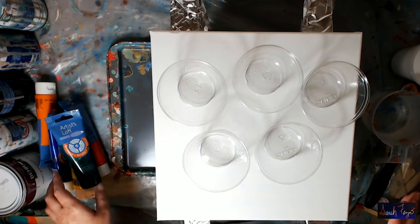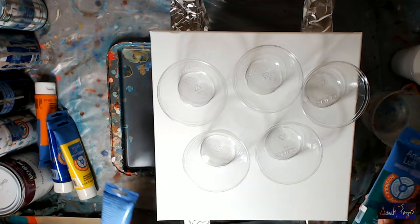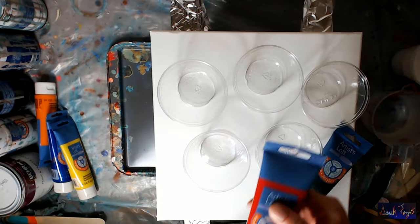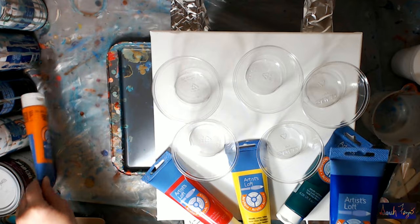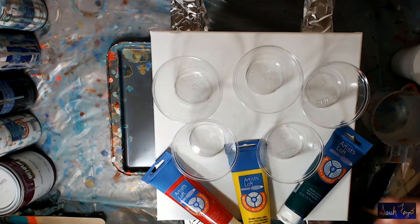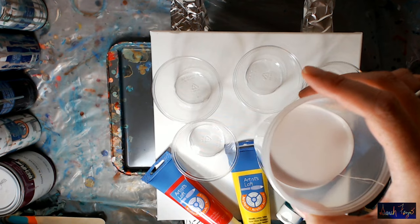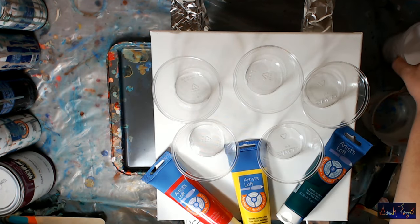I'm using a canvas with Artists Loft metallic paint: metallic leaf green, metallic red, metallic lemon yellow, metallic blue, and metallic orange.